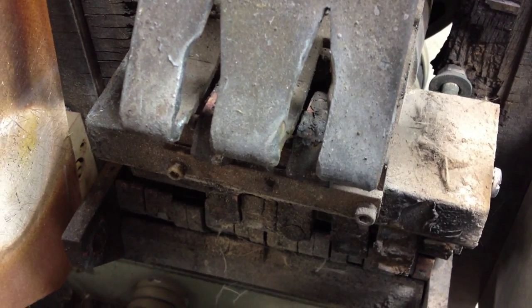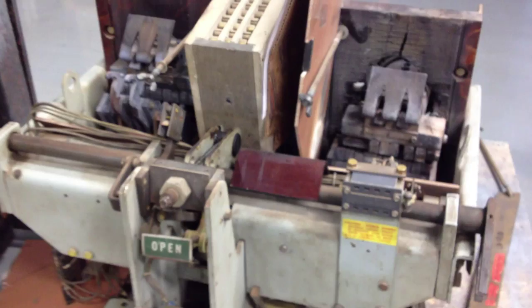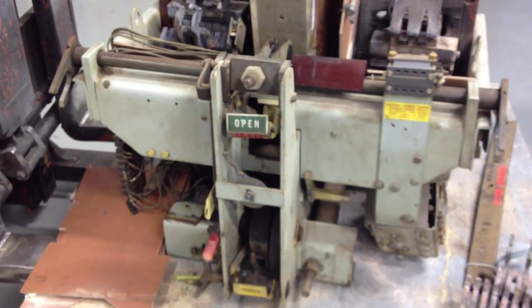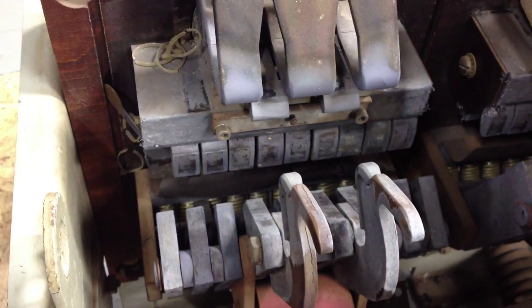Can you guess what that is? That is a smoked phase on the circuit breaker — ended up smoking the whole breaker. You're looking at a smoked LA-4000 low voltage power circuit breaker, and sadly something happened and it blew up. As you can see, it's just charred away.